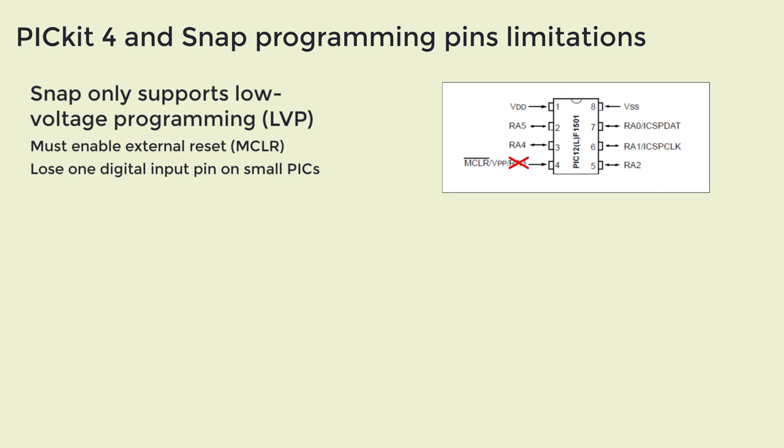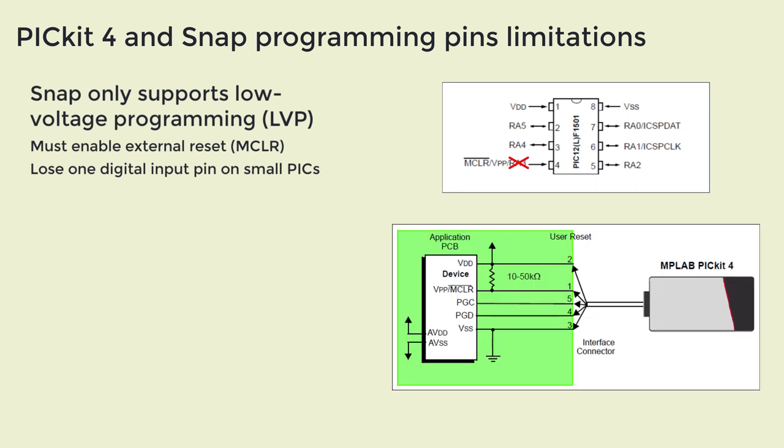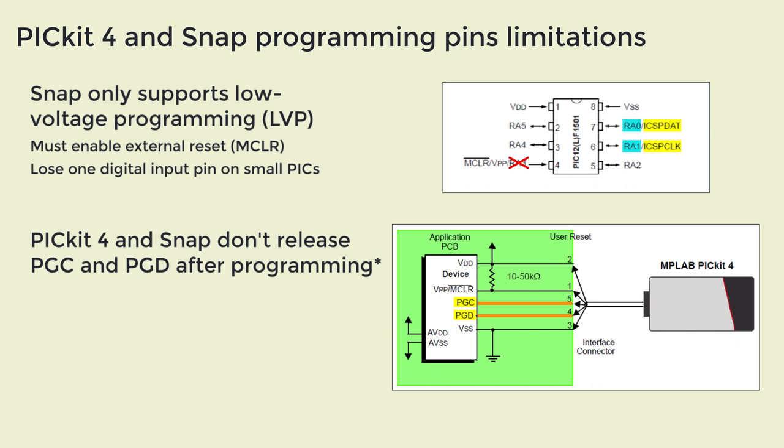We've seen that if you use the Snap programmer, your program can't use any digital input that's shared with the MCLR pin. There's a similar issue that affects both the PICkit 4 and Snap, which makes it harder to use the other two programming pins. They're called either ICSP DAT and ICSP CLK, or PGD and PGC. On small PICs, those pins are also used for other functions such as digital IO — for example, on PIC 12s, the programming pins are GP0 and GP1, or RA0 and RA1. The programmer has to take control of those pins while it's programming the PIC. The problem is that the PICkit 4 and Snap programmers don't release control when they're finished, making it impossible to use those pins for anything else as long as the programmer remains connected.